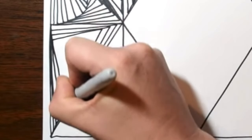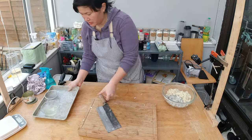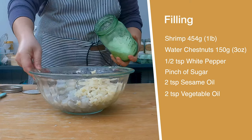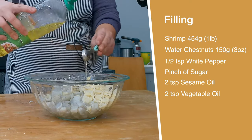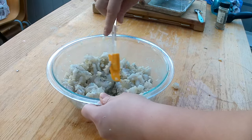Since these chestnuts are already sliced, I just have to chop them until they're small. Now we're going to start adding all the different sauces: half a teaspoon of white pepper, a pinch of sugar, two teaspoons of sesame oil, two teaspoons of vegetable oil. Mix it up — this looks like my hagau filling.